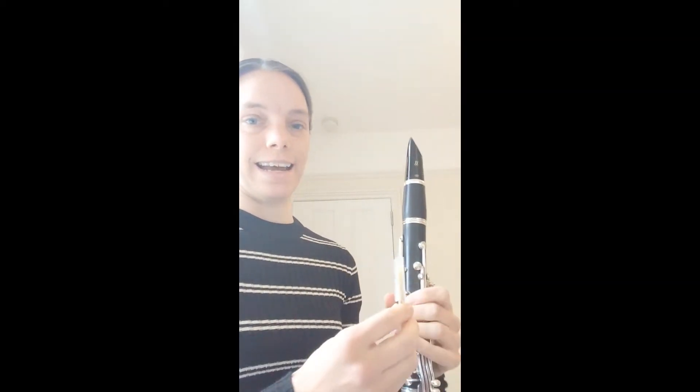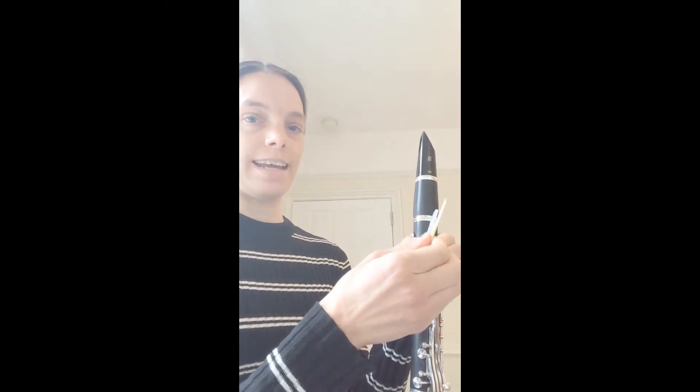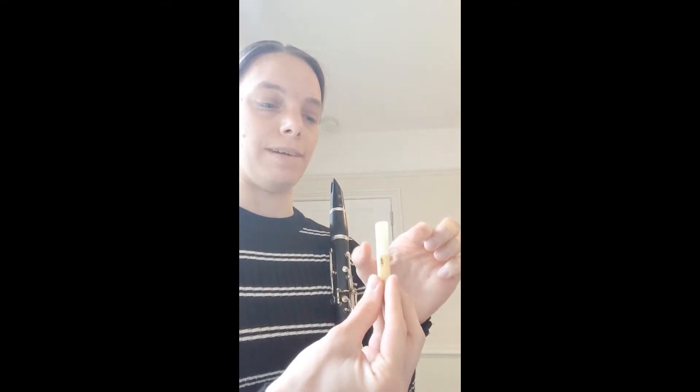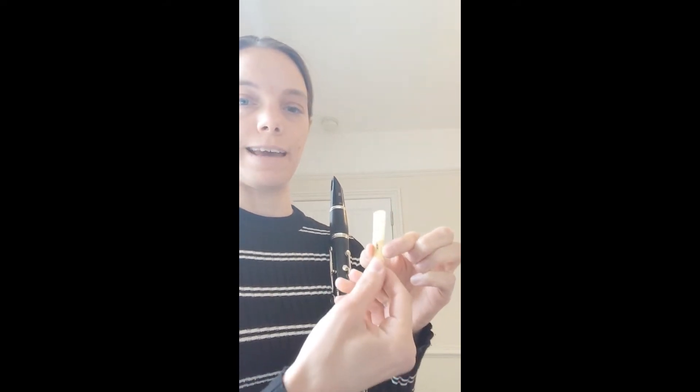Once your clarinet's together, we're going to take the reed out of the case really carefully and put that to one side. With your reed, the top bit — the little tip there — is very very fragile, so never ever touch the tip of the reed; always hold it from the bottom, the thickest bit here. We're going to make sure it's wet before it goes on, otherwise it doesn't work properly, so very carefully just put it in your mouth so it's damp.